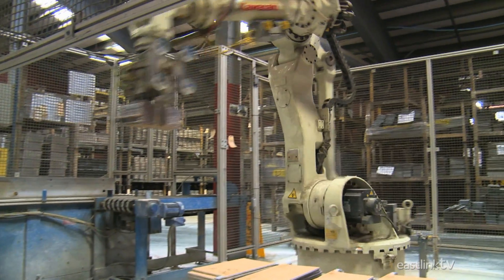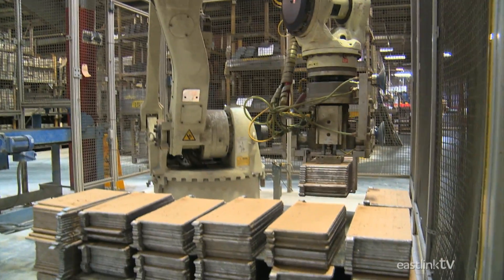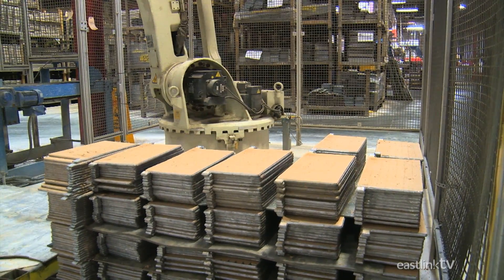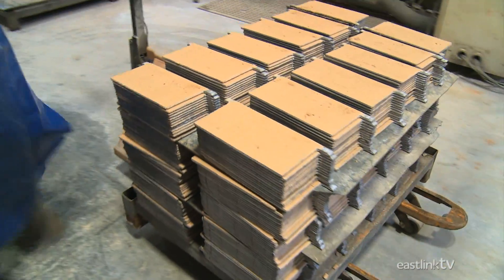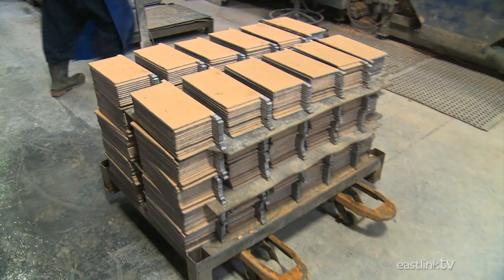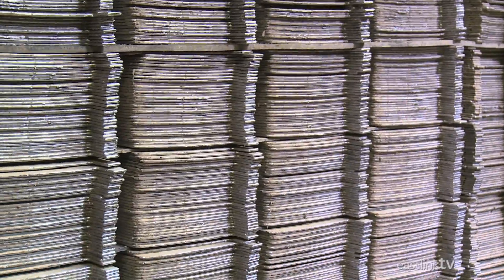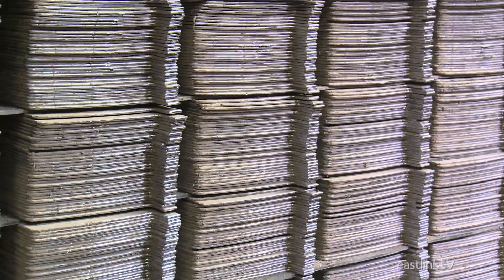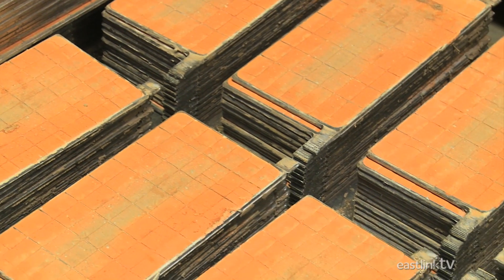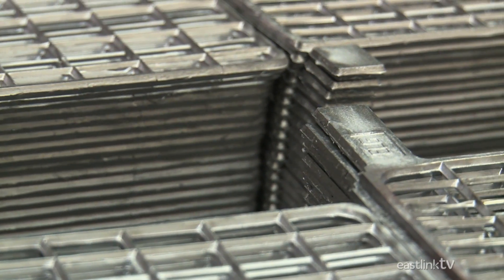A robotic arm then takes the plates and gently piles them onto pallets. From here, the plates are placed in a dehumidifying oven to extract any remaining moisture. Because the chemical composition of the negative and positive plates is unique, they are distinguishable by color, with the positive plates being orange and the negative, grey.